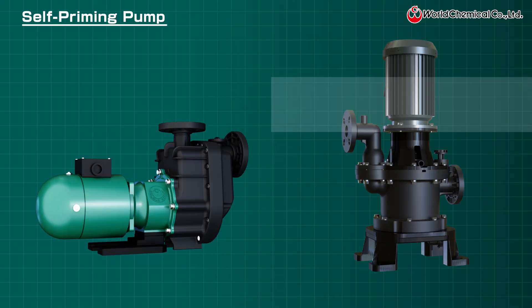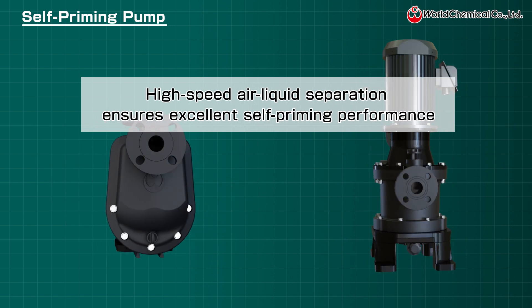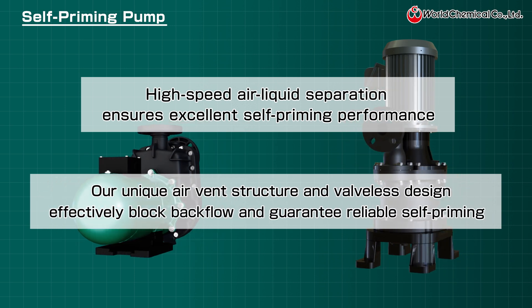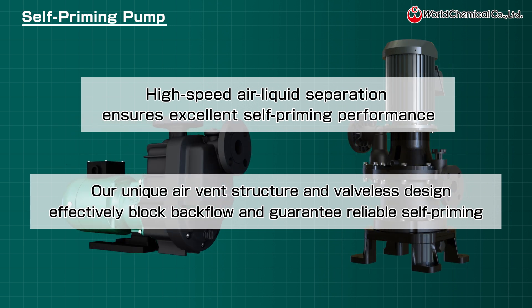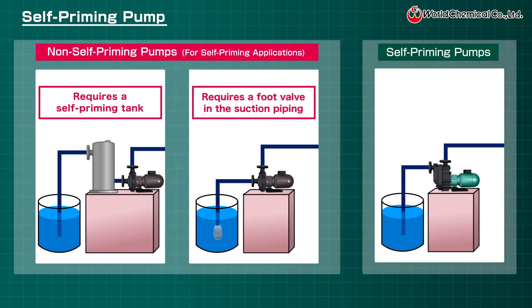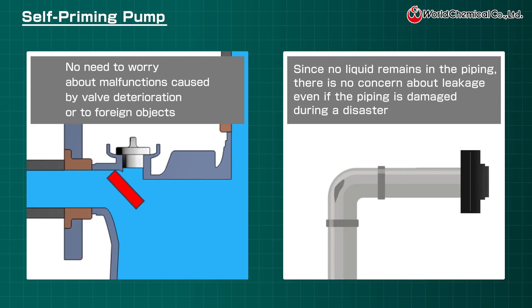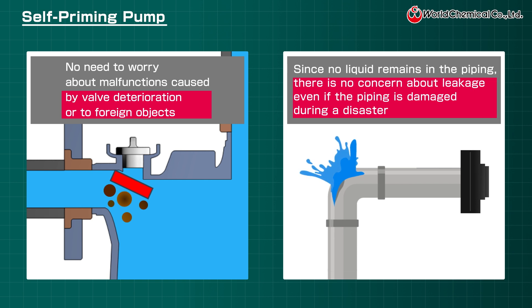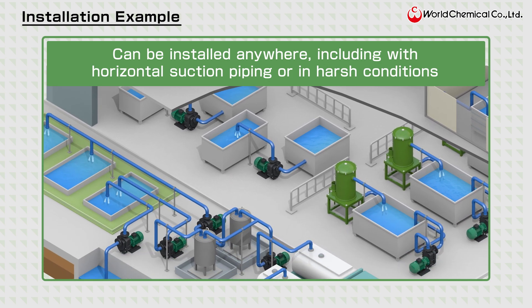World Chemicals self-priming pumps offer excellent performance with fast air-liquid separation. Their unique air vent and valveless design keeps self-priming liquid inside and prevents backflow when the pump stops. Eliminating the need for a self-priming tank or foot valve other than the pump body helps to save space and costs. Our valveless structure avoids issues from valve malfunctions or pipe failures, making these pumps highly versatile and effective in a variety of settings.